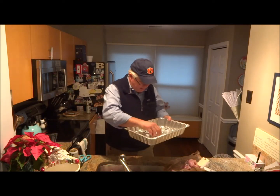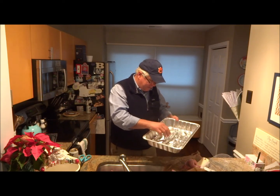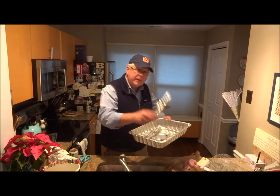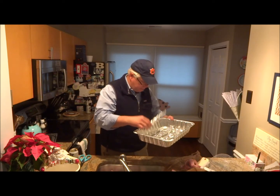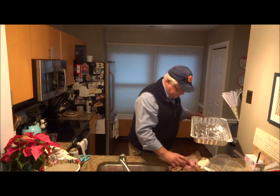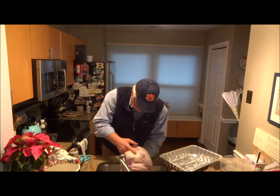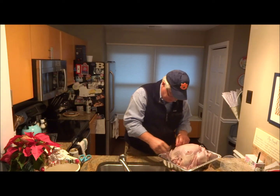We picked up a roasting pan and we didn't have a rack. Sometimes you need a rack to keep the turkey off the bottom. But these little beauties here are just some rolled-up aluminum foil — my girlfriend made three of these — and they'll substitute as a rack. So we're going to lay the turkey in there. We've got it all washed off now and we're going to pat it dry a little bit, setting it on those foil rolls so it doesn't lay right on the bottom of the pan.